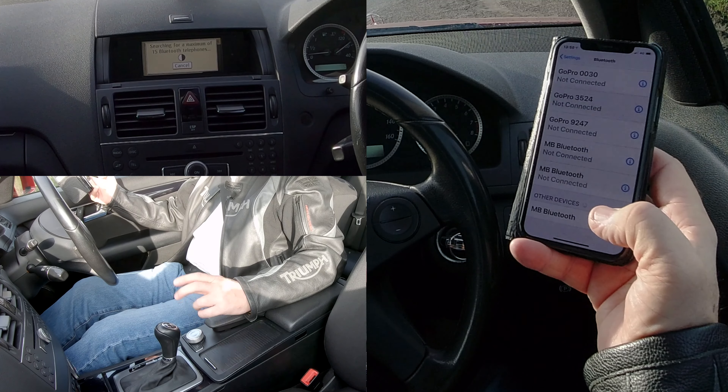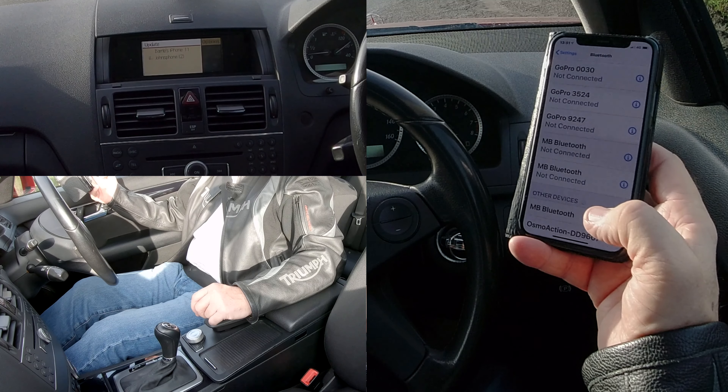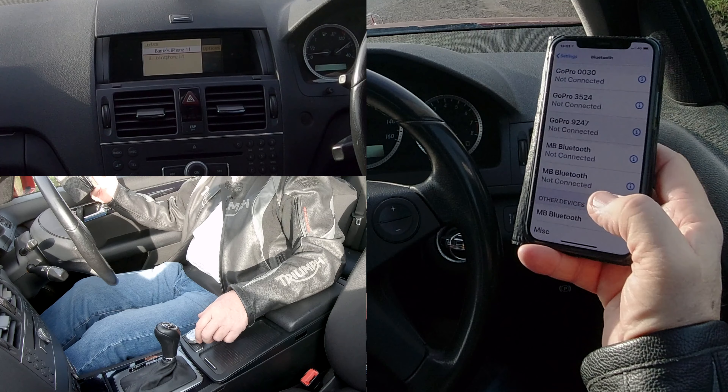Once they're full, you've got to delete a phone before you can put another one in. So after clicking update, it's found my phone — navigate to my phone.